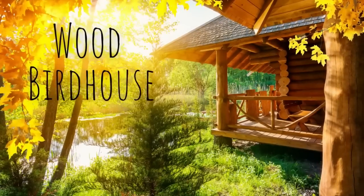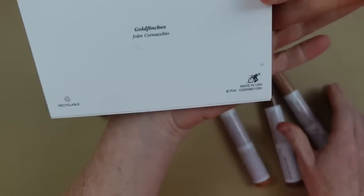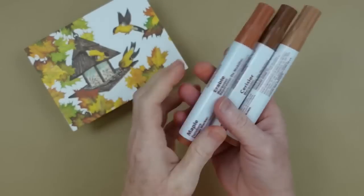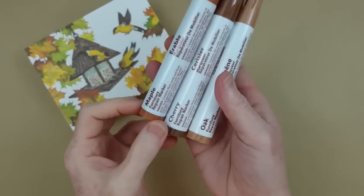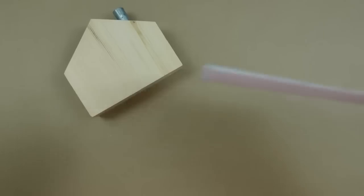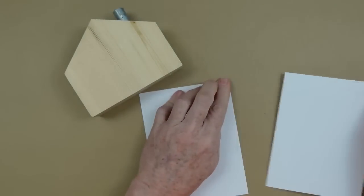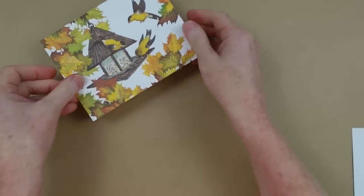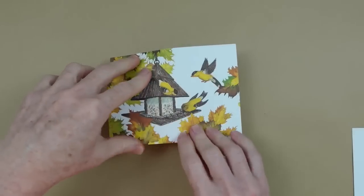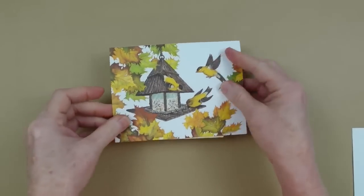The next project is an embellished wood birdhouse. We're going to use a little wood house and a card — grab any card you see at Dollar Tree in their card aisle. I also have these furniture markers in a three-pack from Dollar Tree. I saw this card at Goodwill and loved the color and print — it's so cute with all the little birds and fall leaves, and it fits perfectly onto this house.